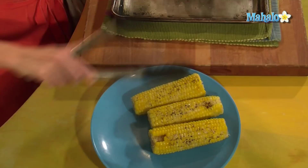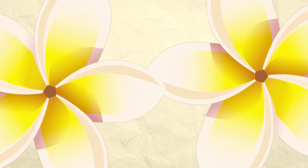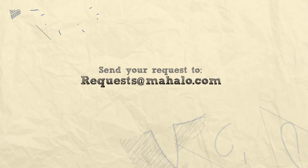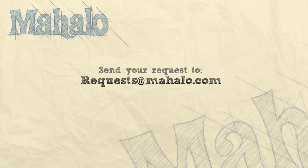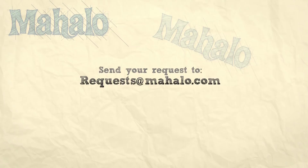And that is how to cook frozen corn on the cob. Enjoy! Thanks for watching. If there are any other dishes you'd like to see me prepare, please send us an email at request@mahalo.com and in the meantime, check out our other videos. We'll see you next time.